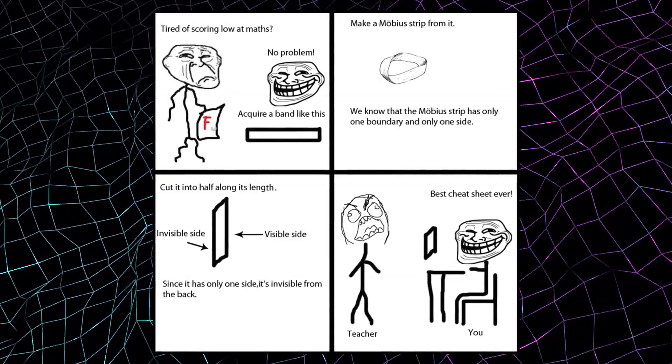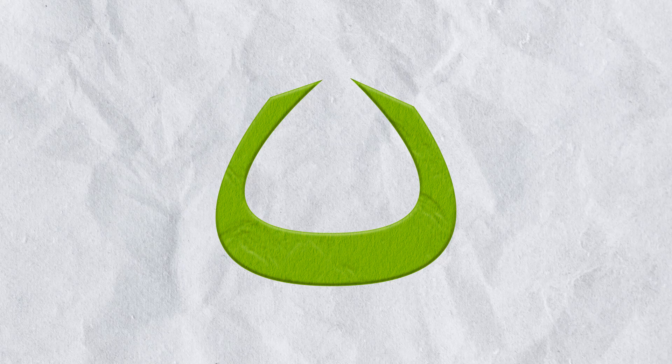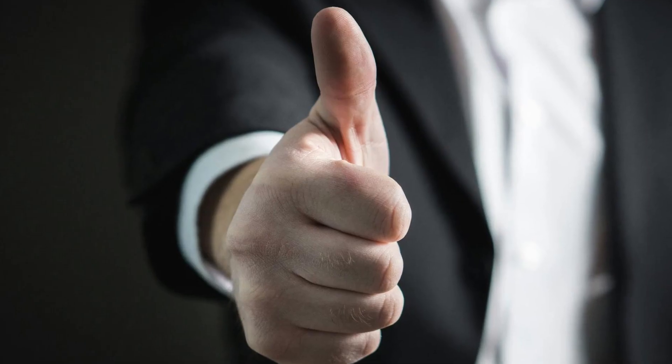This panel uses humor to introduce us to Möbius strips. To make a Möbius loop, all you need is a long strip of paper. Draw the two ends, but before you do so, give one of them a 180-degree twist, then finally stick the two ends together with a piece of tape and you should be done.